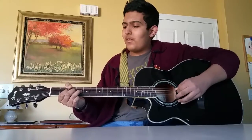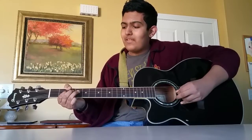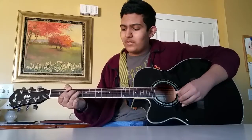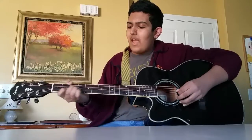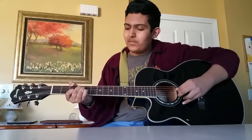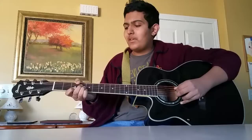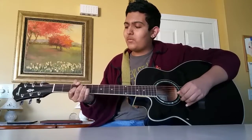Now you do something similar to that with the 2nd fret on the G with the open B, and then you skip to the 4th fret on the G incorporating the open E. And then you do 3 notes here: 4th fret on the D, 4th fret on the G, and 3rd fret on the B. You play those 3 notes, and you can incorporate the open E as well.